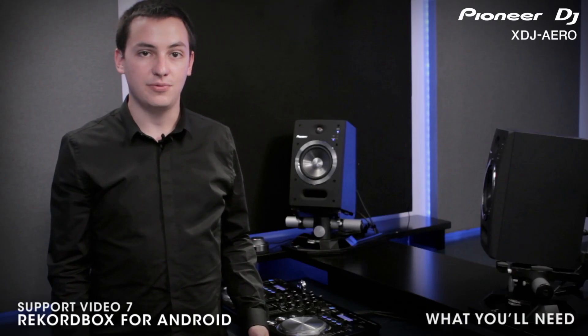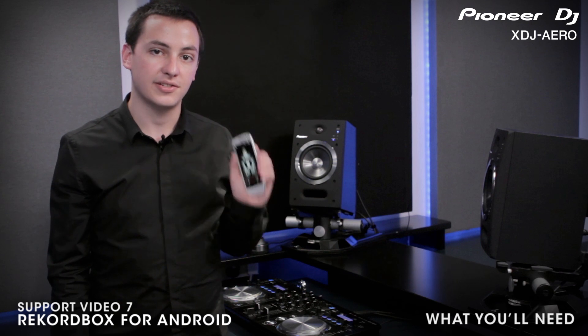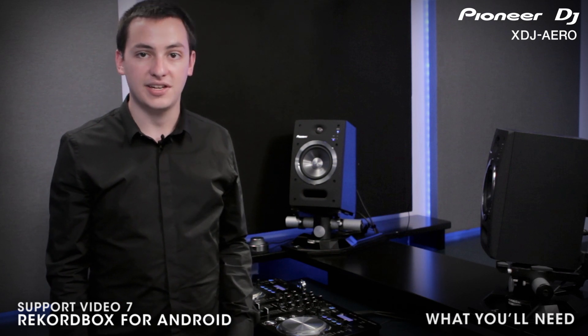To complete these tasks you will need an Android device with data access to download and install Rekordbox. The Android device must also have Wi-Fi capability to network with the XDJ Aero.